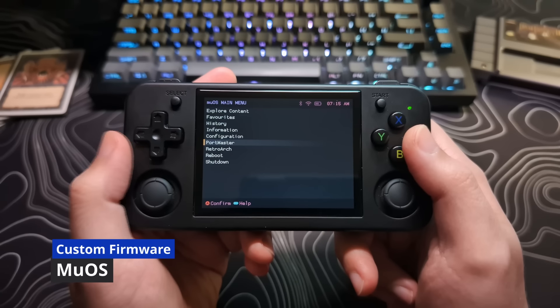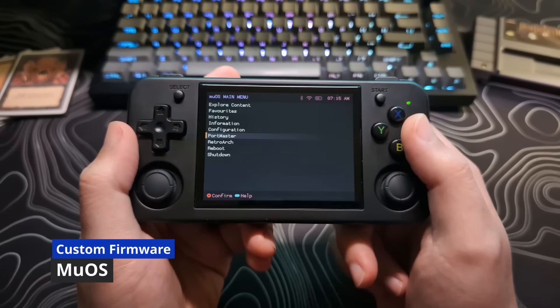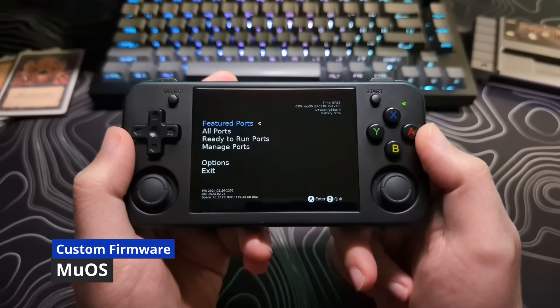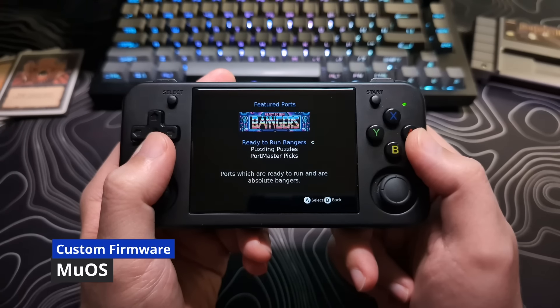It has more of a minimalist UI compared to the flashiness of Batacera. However, it has plenty of really cool features that, as of right now, a lot of the other firmwares lack. One of the big ones is the ability to run Portmaster.